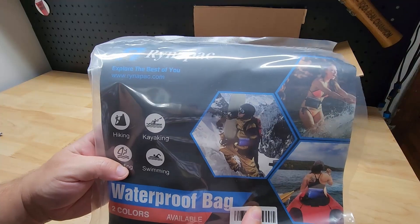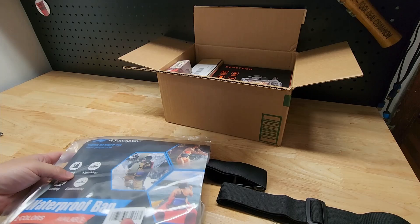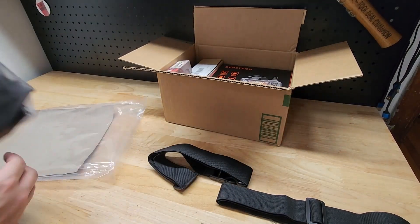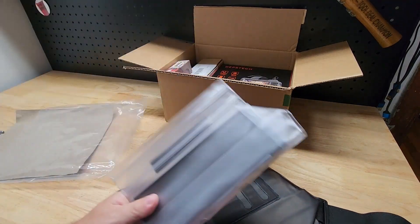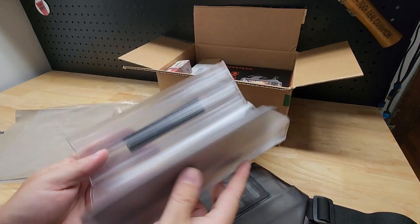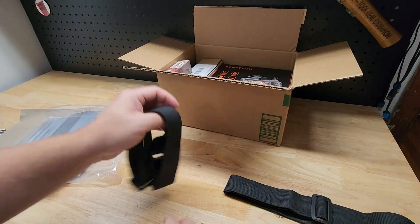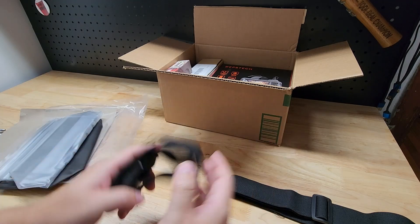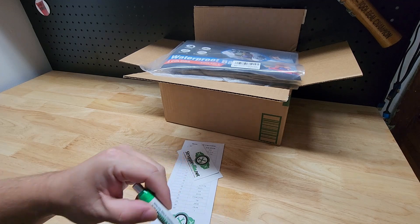You're going to get two Rhino Pack waterproof bags. If you're doing any outdoorsy activities you can keep your wallet or electronics all nice and dry. They've got a triple zip pouch that folds over with velcro. One is transparent, one is black. They also come with adjustable straps so you can use them as a fanny pack and keep your wallet safe.